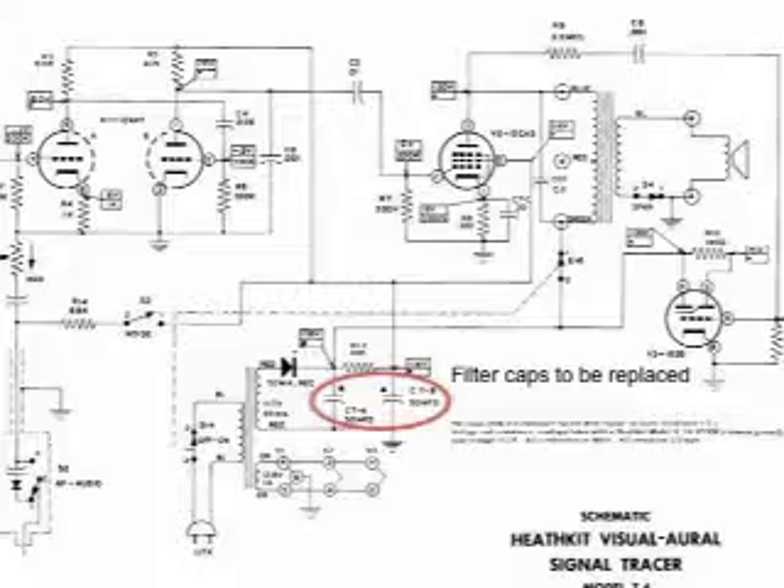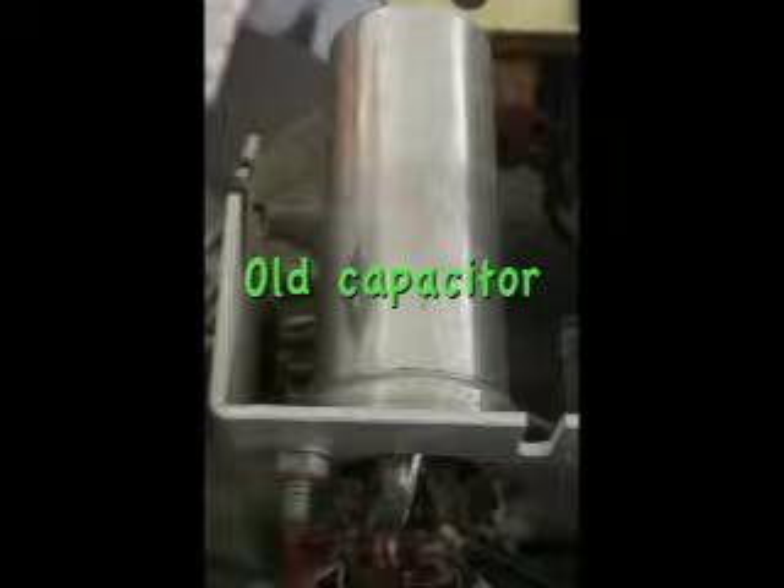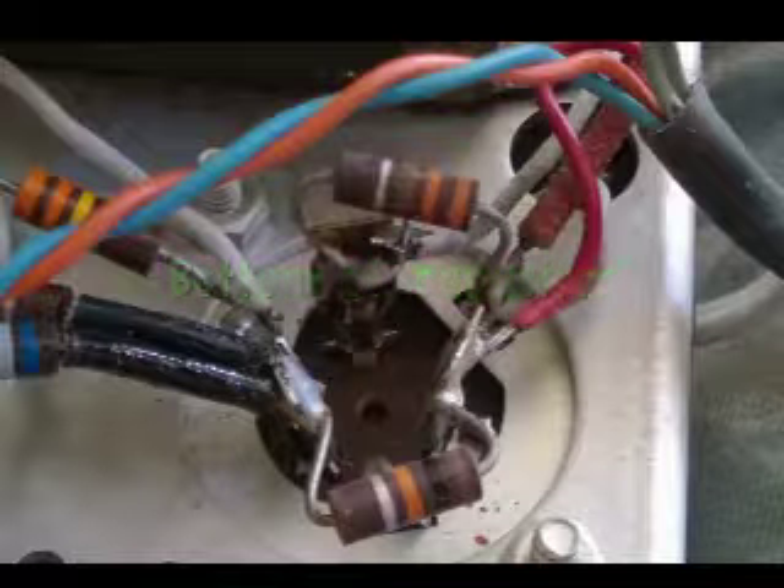All I have to do is take that cap out, all those wires and resistors and whatever else is down there, and replace that dual section can. I took close-up pictures to make sure, and I've got a schematic too as I'll show you in the video, so it shouldn't be a problem. Without any further ado, let's heat the soldering iron up and see if we can get some of this desoldered.